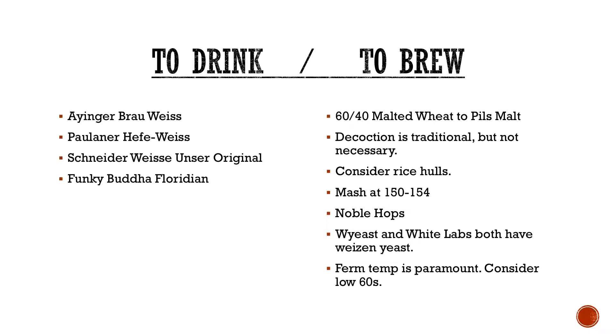Consider rice hulls — I would throw that out there for any wheat beer. It doesn't really do anything to your flavor. They are super cheap and they will save you a giant headache if your sparge gets stuck. Unless you brew in a bag — then you don't need rice hulls. But then you need to take into account your efficiency, because your protein-rich grains will soak up more water and become a little more gelatinized.